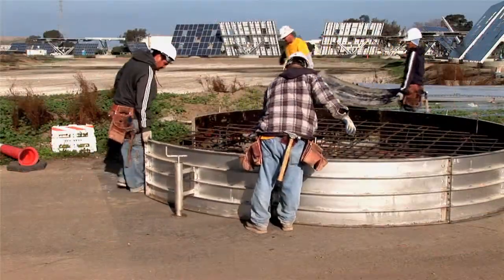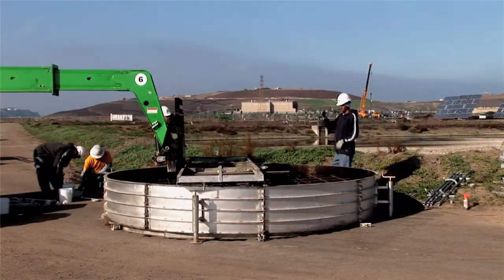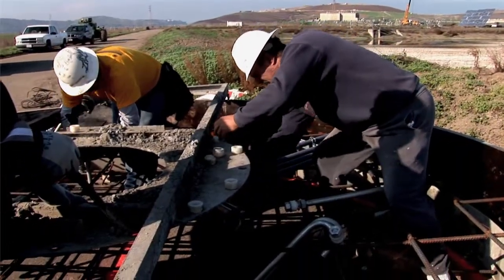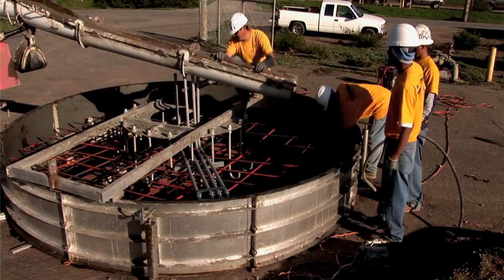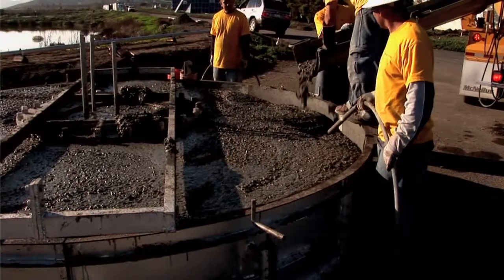A wired rebar mat is placed in the form. A template is placed on top of the form, and large J-bolts are attached to the template. 9.8 cubic yards of concrete is poured in the forms. Once the concrete sets, the foundation is ready for the tracker to be installed.